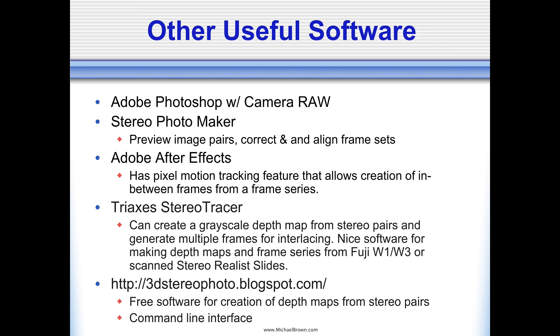Other useful software: I couldn't get by without Adobe Photoshop and its Camera Raw capability. Photoshop allows me to do all my color correction, cropping, modifying exposure, shadow detail — all those things. So that's, for me, a must-have.